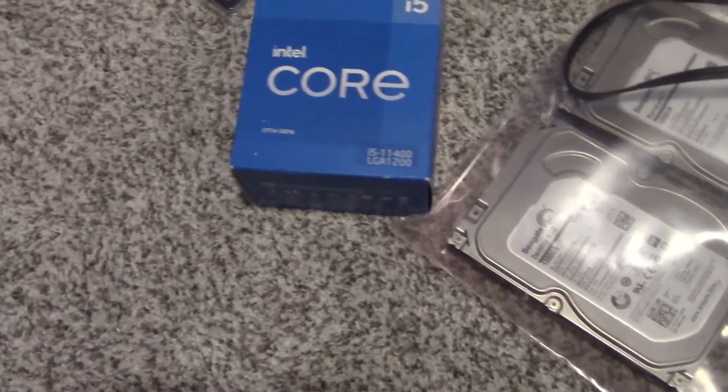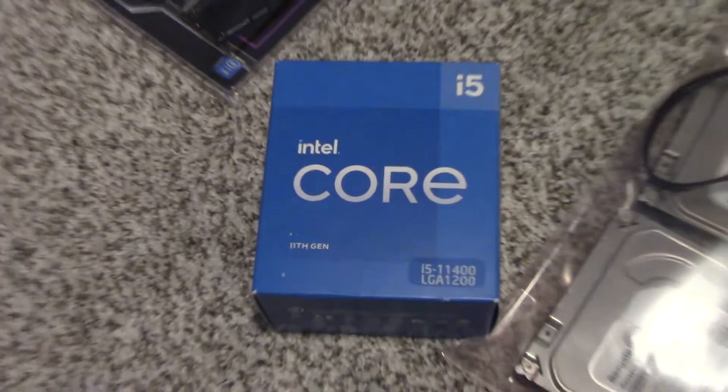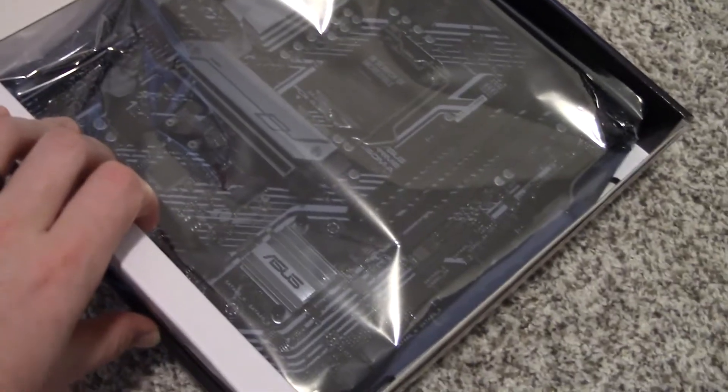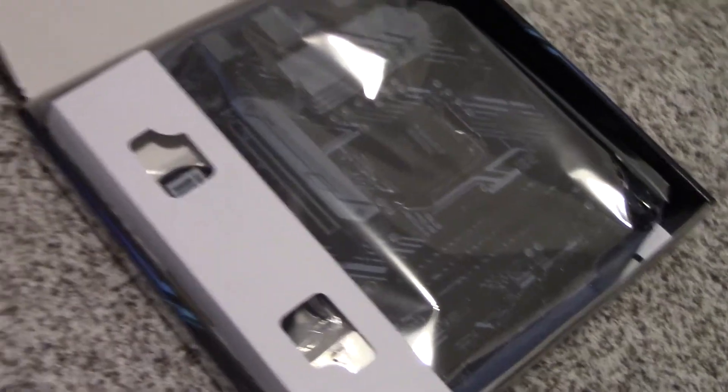I got myself an Intel Core i5-11400. Pretty good budget option — Intel's definitely doing a good job making those better every year. I got 32 gigs of RipJaws 5 3200 MHz RAM, that's two times 16 gigs. Asus Prime B560M-A motherboard — it's a micro ATX, nice and compact. It's got four RAM slots, a couple of M.2 slots, and six data slots, which will be important later when I get more hard drives.